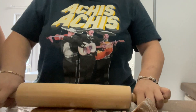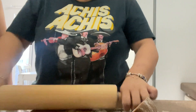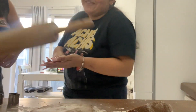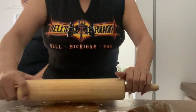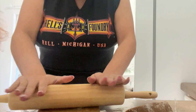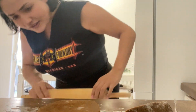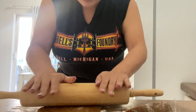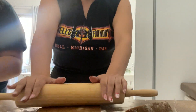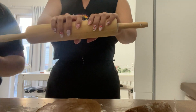Roll it out, girl! I'm putting my whole effort in. Baby girl, I think these are too thick. How thick do you want them? In the videos, the girls make them fairly thin. This looks good though. Okay, do a big one — oof, it barely fits.